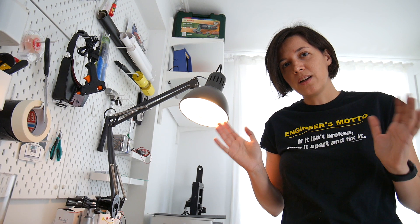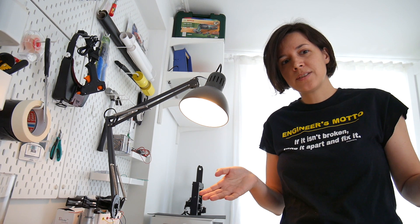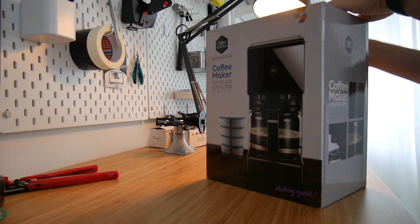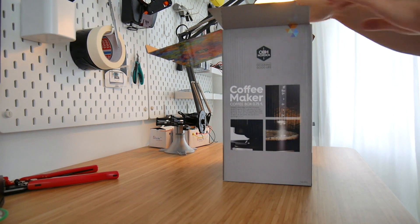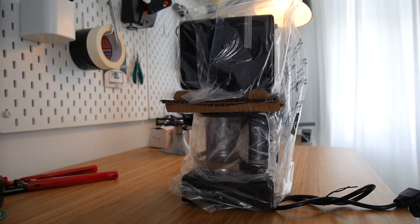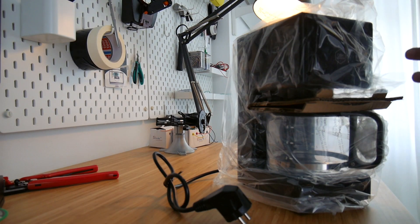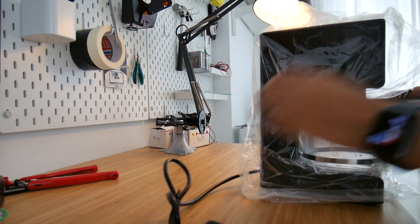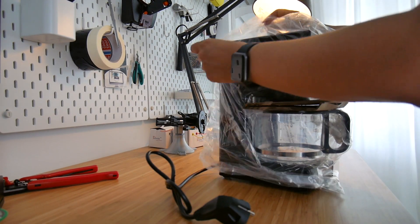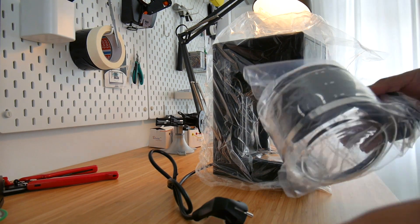I went to a local shop and bought a coffee maker. Let's open this up. This is the coffee machine — I chose a model that looks a bit more boxy. It will be nice with this enclosure because there's already a place where the cable comes out, so I'll replace this with my electronics.